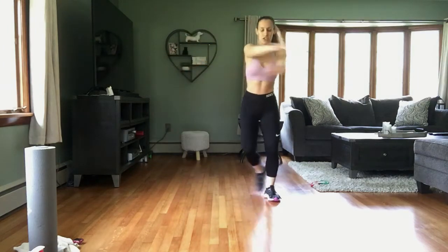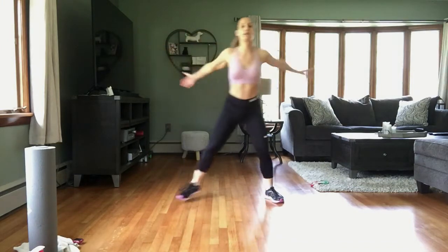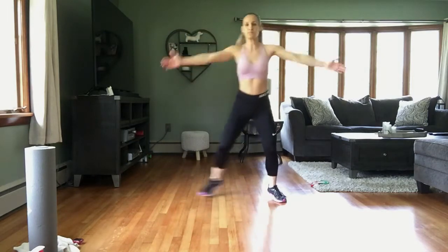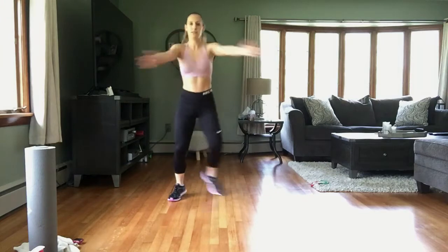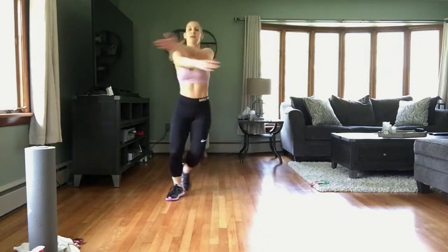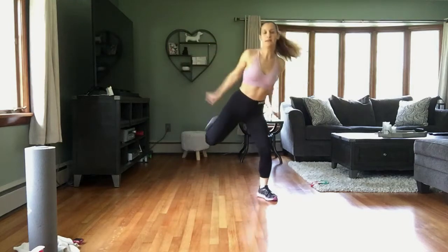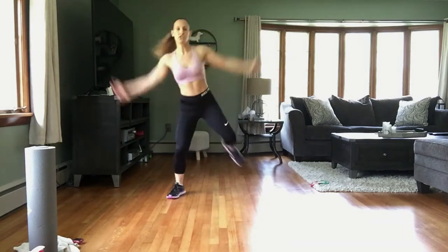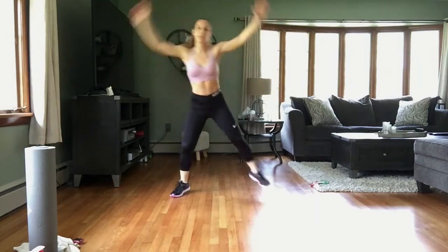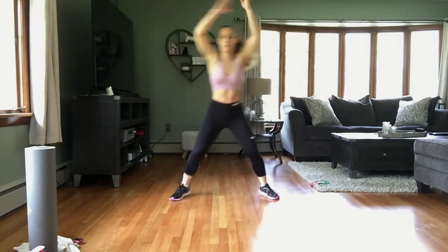Let's get going! Give me a step touch, really swing those arms — thumbs go up to the back, open up that chest. We're going to take this to a butt kick: kicking that butt, heel comes all the way up, reach and pull down. I'll give you modifications today for everything we're doing in case jumping doesn't work for you.